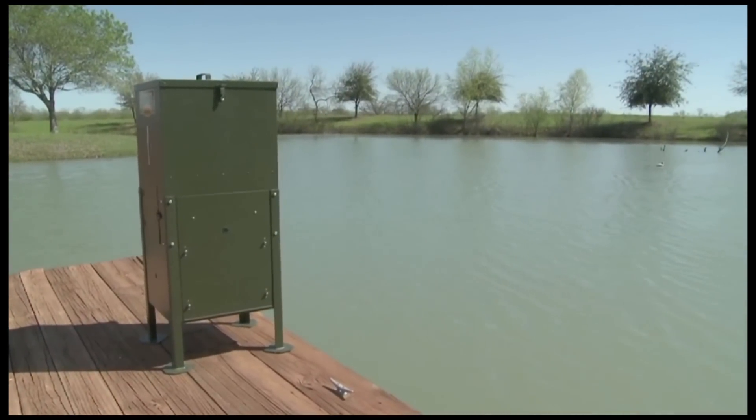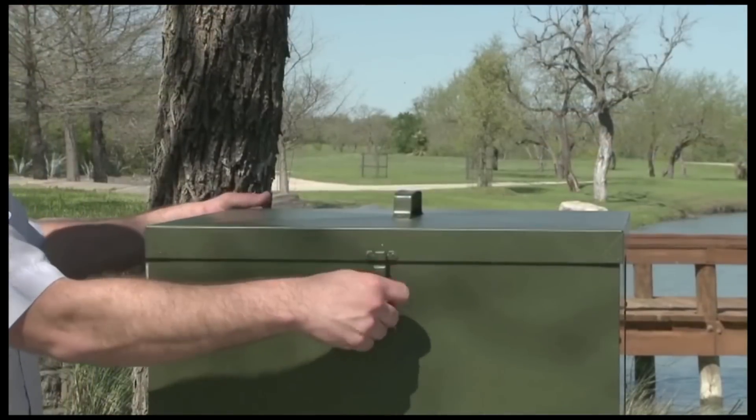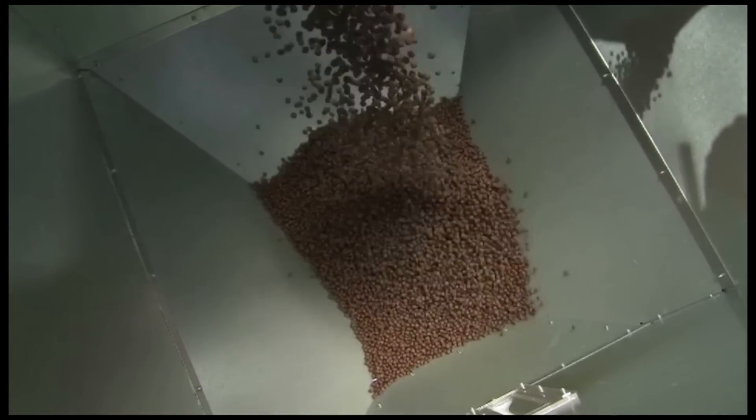Texas Hunter fish feeders are fun to use. Once in place, just walk up with fish feed, lift the weather-tight lid, and fill your feeder. Inside the feeder's galvanized cavity, feed stays dry and clean.